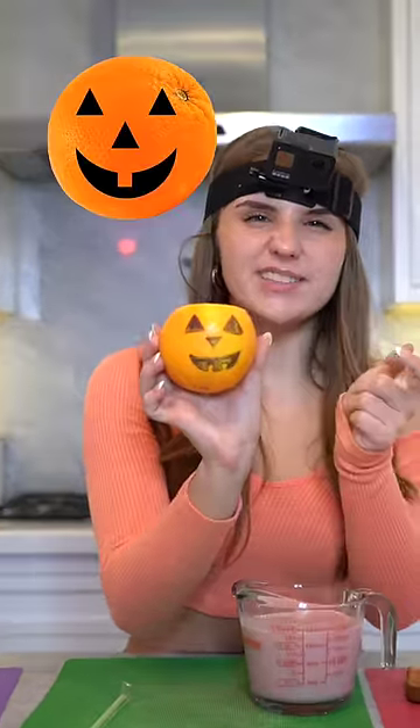Now it's time for a pumpkin smoothie. All you need is an orange and you draw a pumpkin face on it. Then your favorite smoothie of choice. Bon appétit.